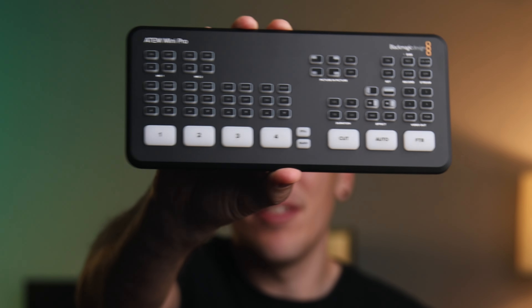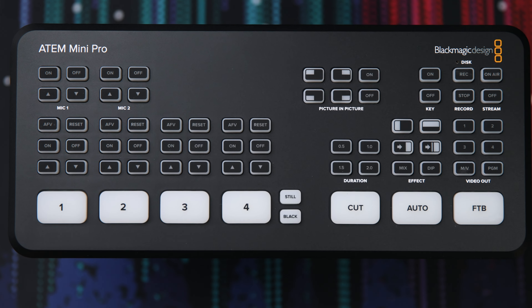Most churches don't need some ballin' production room with a million buttons in order to broadcast their church services. They'd probably be happy with one or two cameras and probably slides going out to YouTube. That's why I think the ATEM Mini Pro is the best video switcher for most small churches.